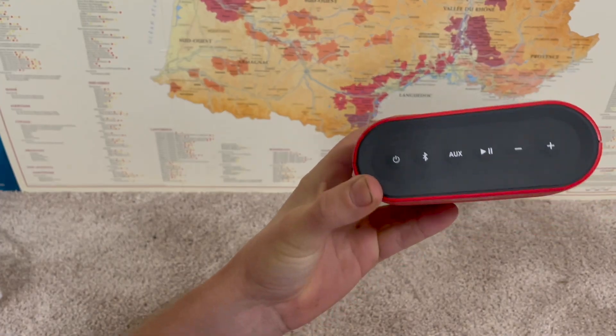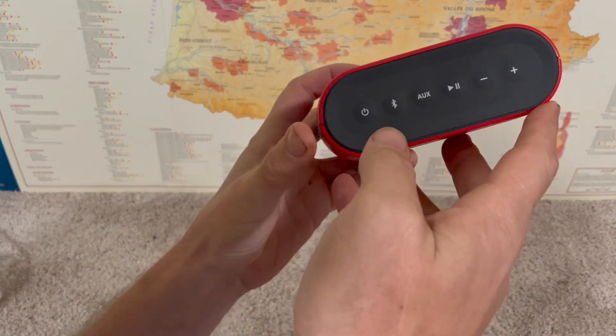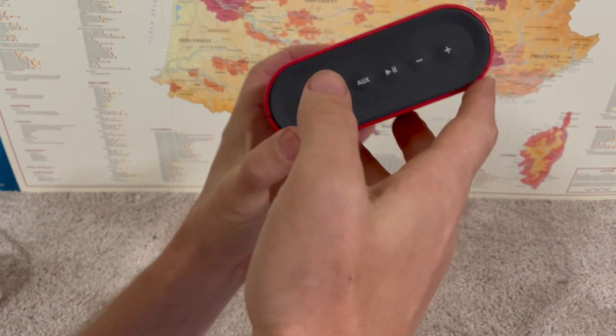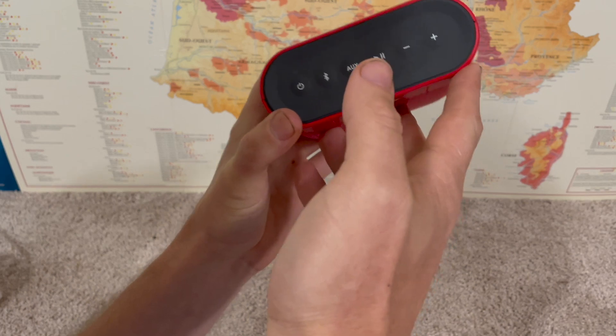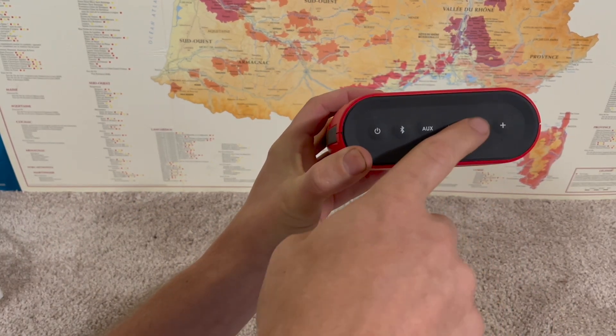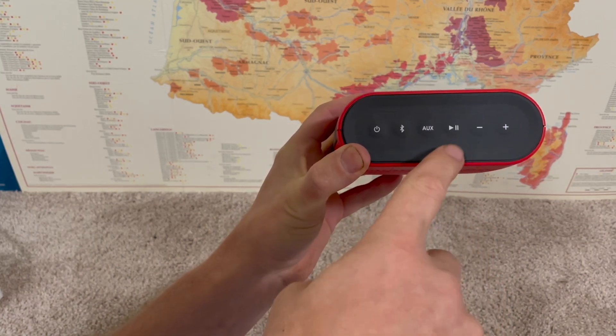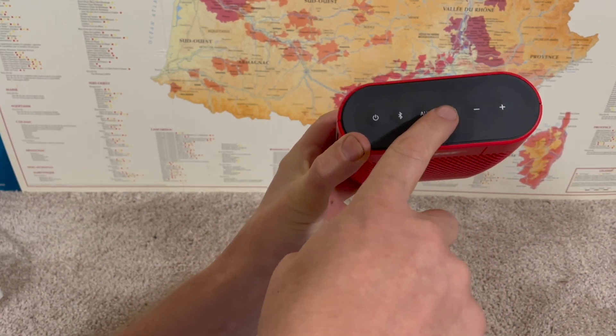If you need to change or select the language on your Bose SoundLink Color, when you first turn it on, it will actually automatically prompt you to select the language. You'll just use the plus and minuses to toggle through the options of the different languages it has. Once you've got the one you want, you'll just hit the play button to select it.